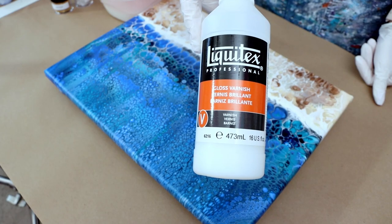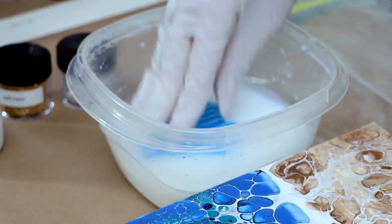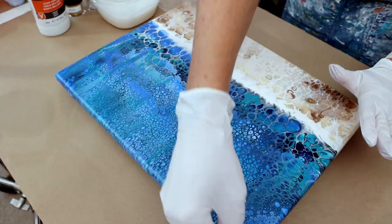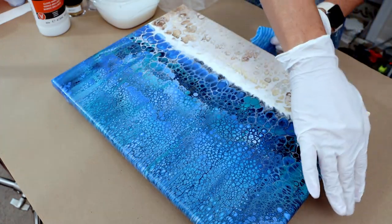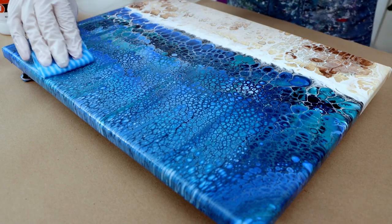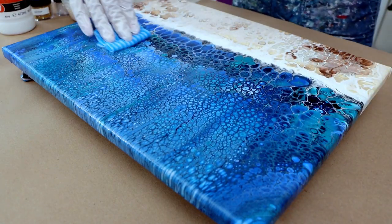I thought the painting needed a little something something, so I'm going to do a little embellishment using my Liquitex gloss varnish and a cloth. What I do is take a ratio of one-to-one Liquitex gloss varnish and water, mix that up, then wet my cloth and kind of go around. I'm just doing a light coat on top of it. This is also how I varnish my paintings sometimes.